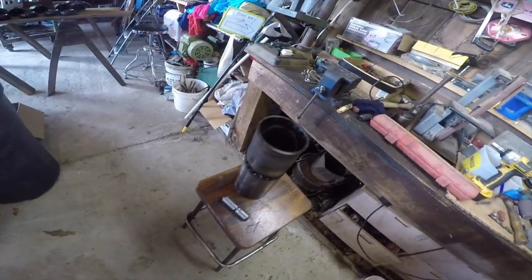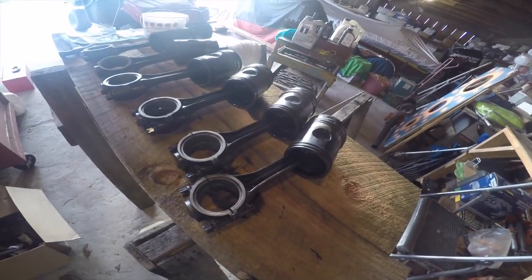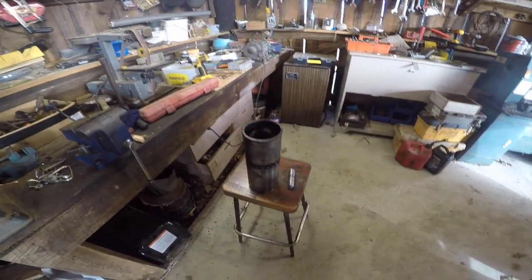I was really worried about getting them out — didn't know how. I got to looking on the internet and it showed how to do it, so I went ahead and done it. I'll try to film a little bit of it going back together. It's a real confined area down there where this thing's at and it's hard to do much filming and working on it at the same time.